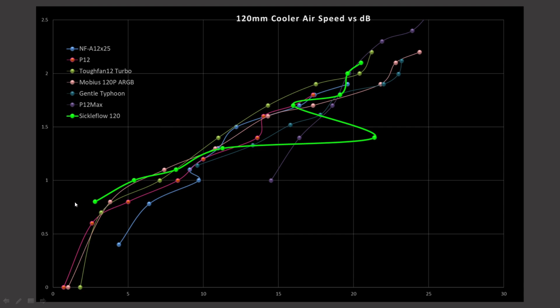We have the noise testing results. It's starting off towards the upper part of the pack, which is a very good result considering the price of the fan. Then it sort of falls back, hits this joggle way off, and then it comes back and it's pretty middle of the pack, and then it gains performance right at the end. So it's overall a pretty interesting result from this fan.